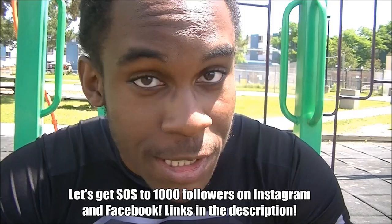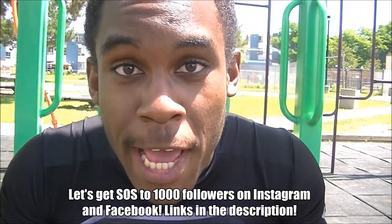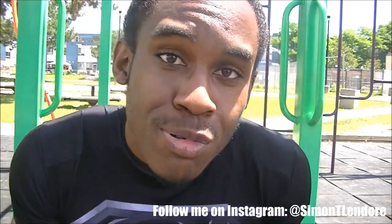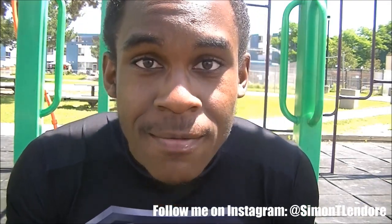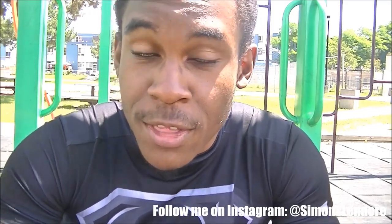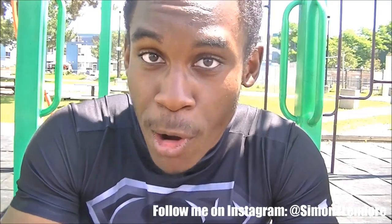I want to drop some knowledge on you guys because some of you have been asking me: how do you train your lower abs? You train them all the time and your top four abs show, but your bottom two just don't show. What's the problem? It's pretty simple — in terms of training, there's a reason why your top four abs show and not your bottom two.